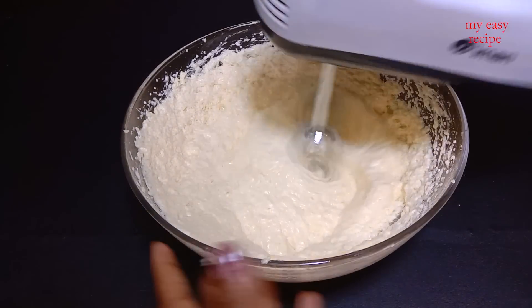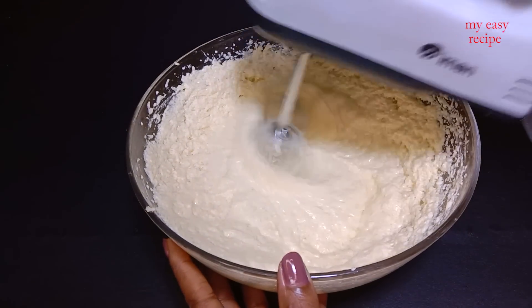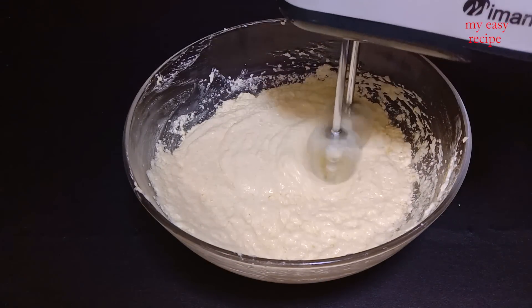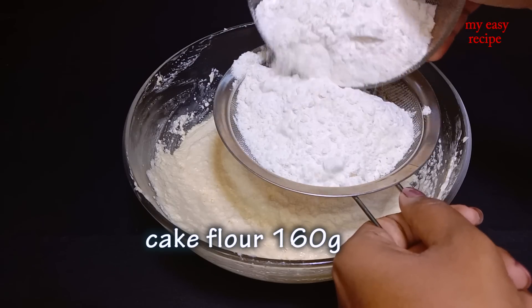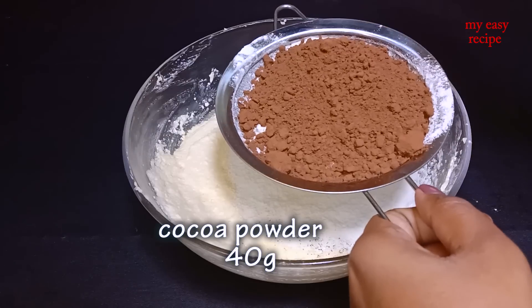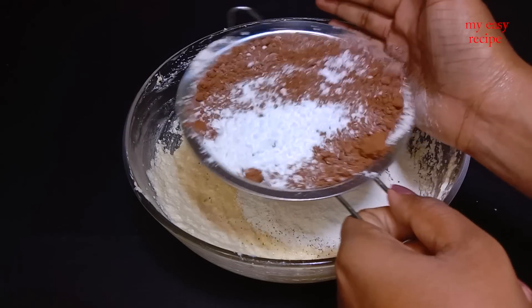Add 2-3 grams of salt to water. Add your milk and salt. Add water and mix. Add 1-3g of salt in your pot, 1g of cocoa powder, and 1g of baking powder.